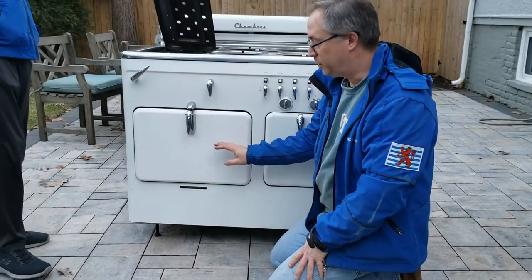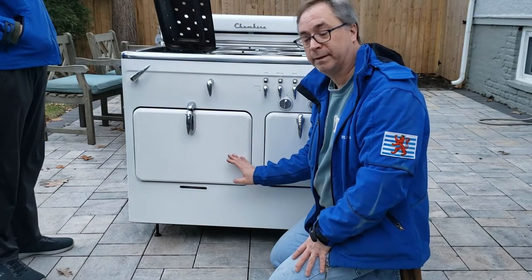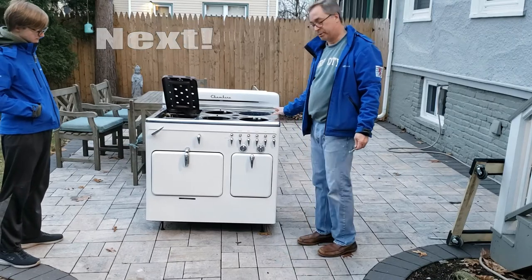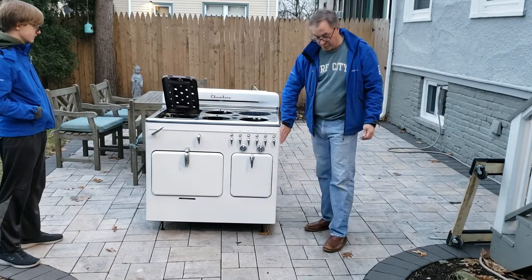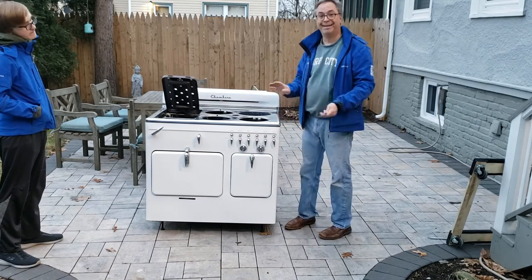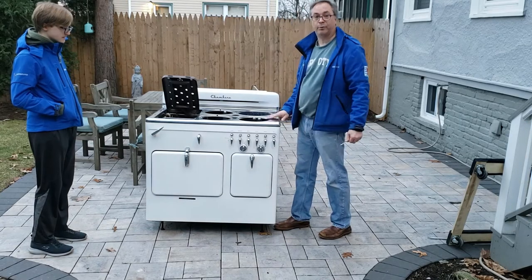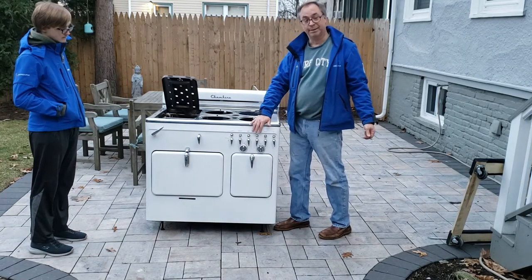The next thing we need to do is get a dolly under the stove so we can get the legs off. This is why you really need an assistant. You also want to get the side panels off so they don't get damaged during transport. They don't add much weight, but they add a lot of fragility. You're going to need to go up a ramp and you don't want these to get caught on the bottom — the porcelain will crack and you'll take something that lasted 70 years and be the one who wrecked it. Don't be that person.